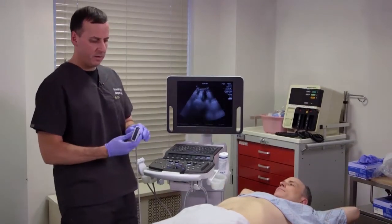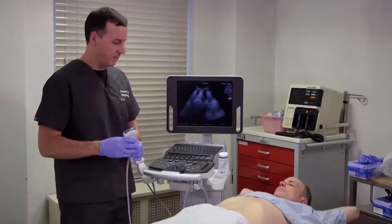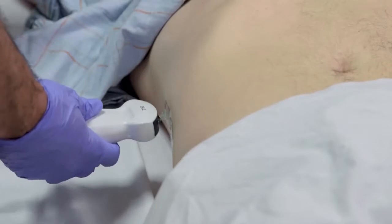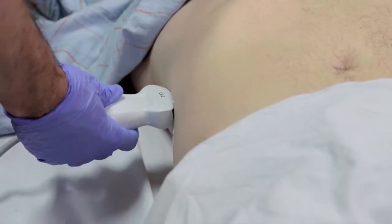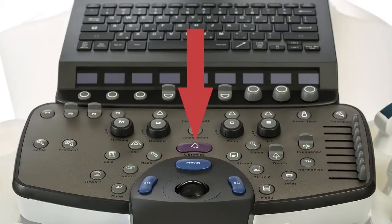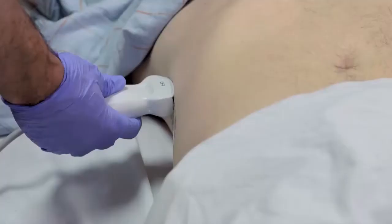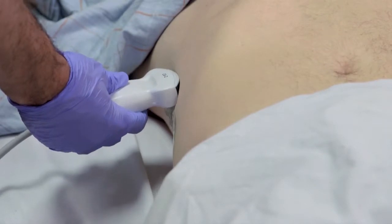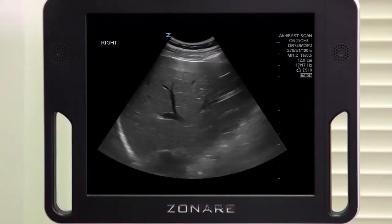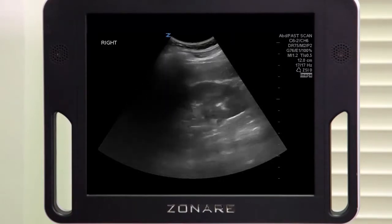To start the exam, look at your transducer and find that notch. It's going to start out facing the patient's head at the mid-axillary line, and typically you'll catch part of the liver there. The Zonare system has an optimized button that's really helpful, especially for more novice sonographers — it's going to optimize your image. We see liver here. What you're going to do is fan up towards the ceiling and down towards the bed, until you run into your guide in the FAST exam — which is your kidney, which we're seeing here.